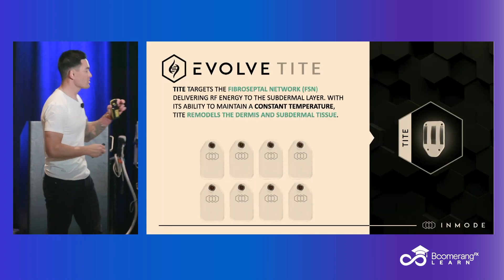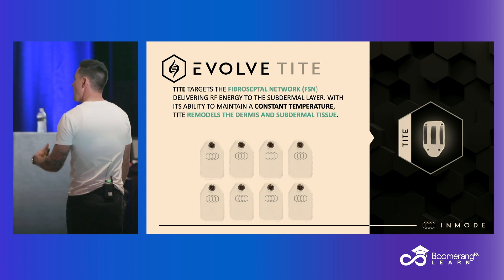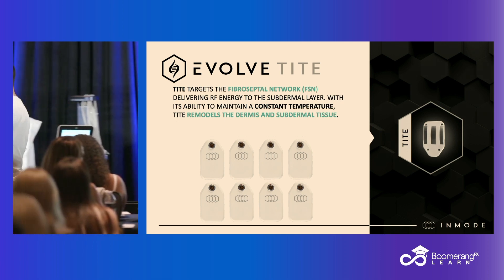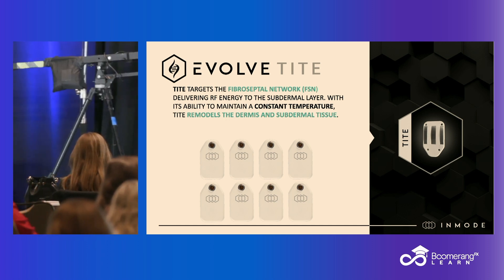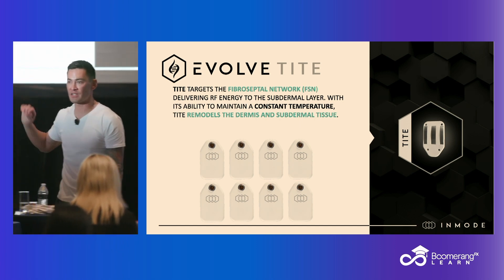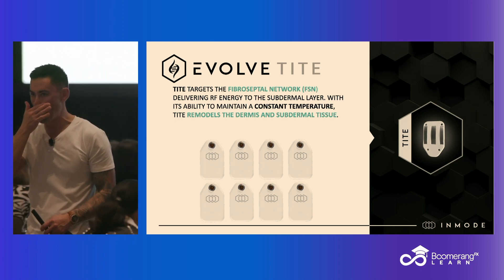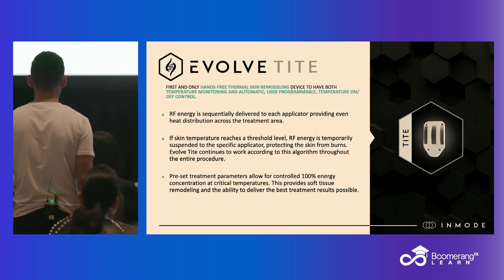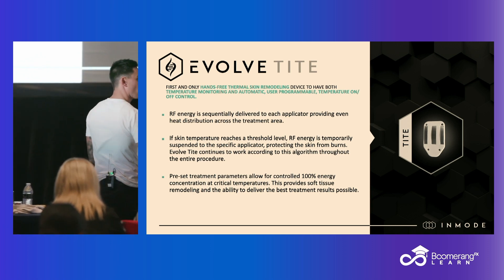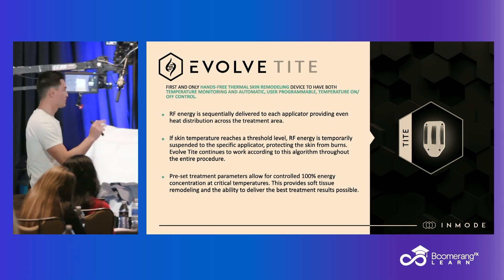Let's start at the top — this is the Tight. All of this is on the Evolve device. We have eight applicators. The Tight signifies that this targets the most superficial layers, specifically designed and best utilized for skin tightening. Can it melt fat? Sure, but we have better applicators on this very device for adipose tissue. This is great for skin laxity and skin texture. We'll show you pictures to help you understand. You can place all eight on a patient in a hands-free fashion — you set your settings based on their anatomy and goals and simply let it go.